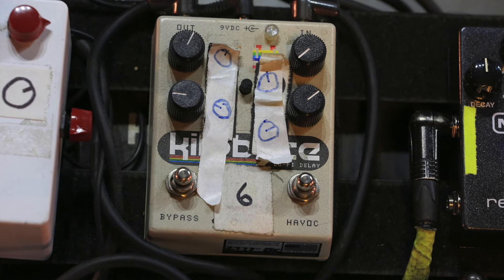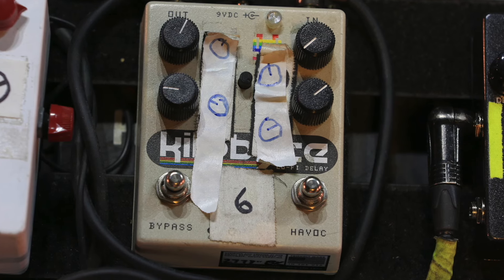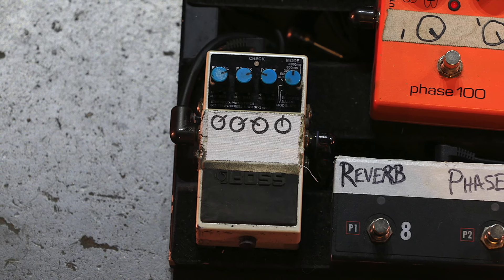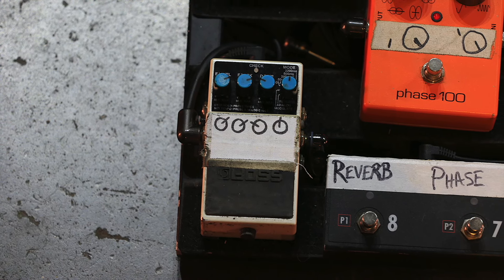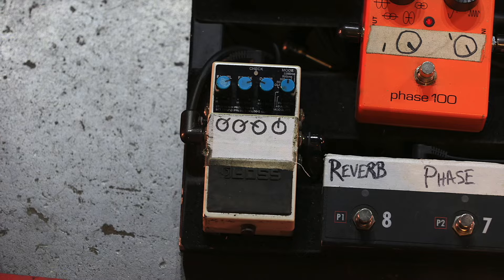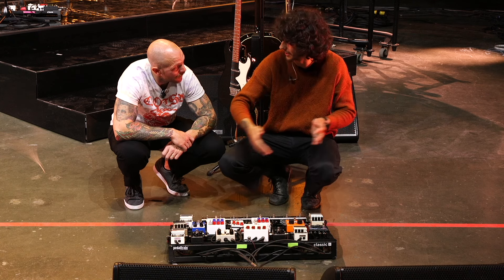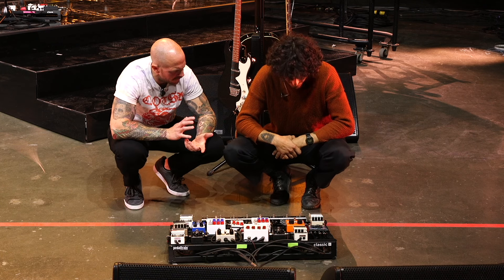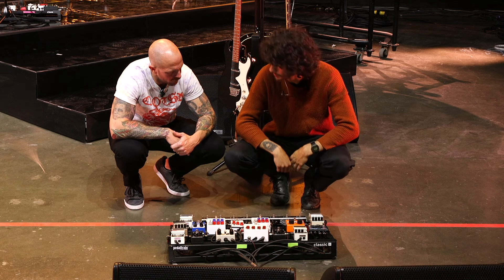For delays, there's a lo-fi delay — the Kilobyte — which fits right into their sound. Then there's another delay he uses for ad-libs, which creates a 'laser beam' sound: he'll step on it, play something high, and let it ring through the space. There's also a DD-5 or DD-6 taped over, so the exact model is uncertain.